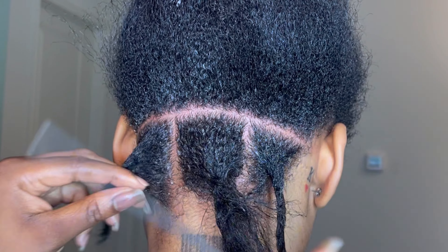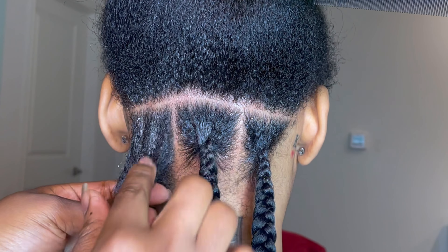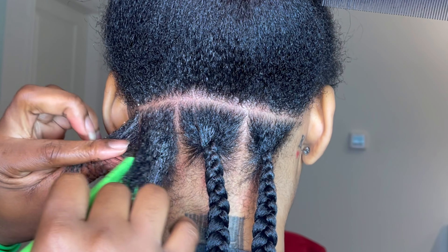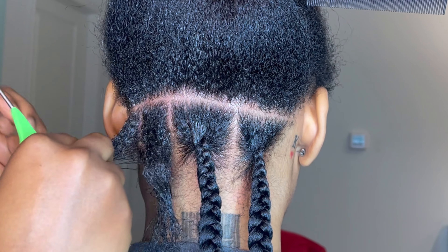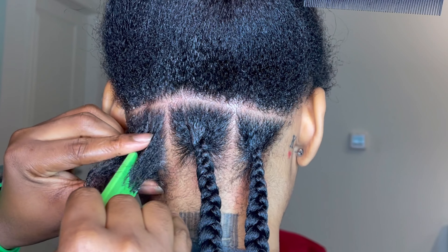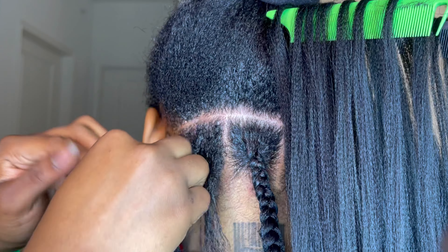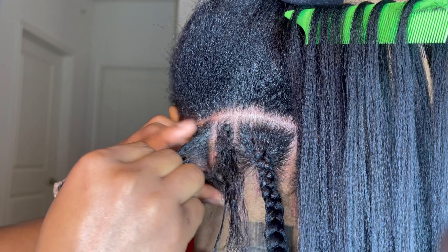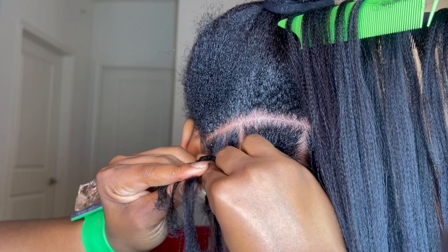For this hair type, especially if you're a beginner, take the box of hair, put your edge control on it, and use your rat tail comb to divide it by three. This helps you start braiding or inserting your hair. I don't do this for every box since I do this all the time, but I'm showing beginners this step - it helps with natural hair or any hair type to make it lay flatter.